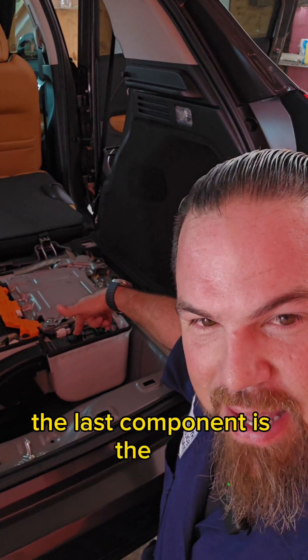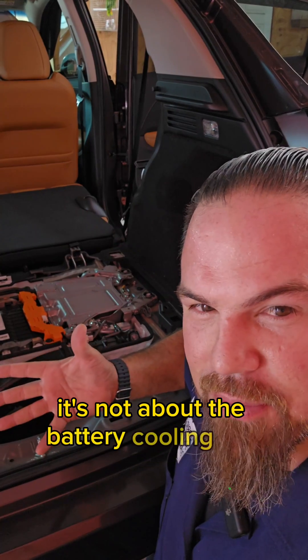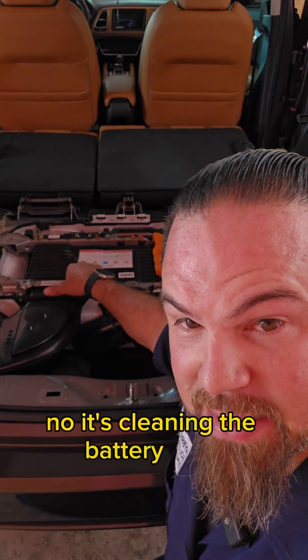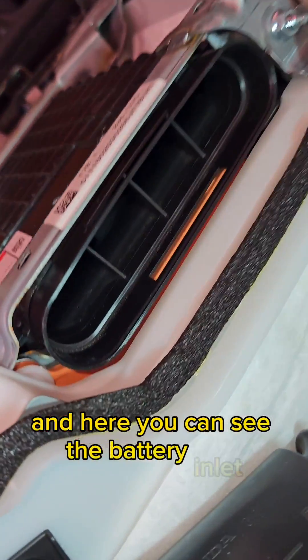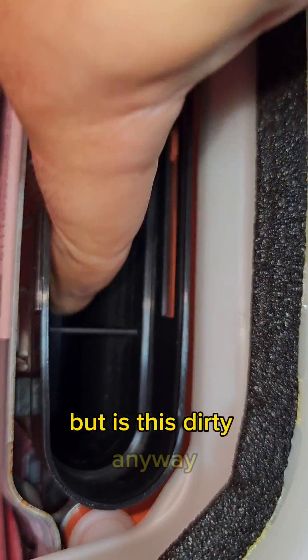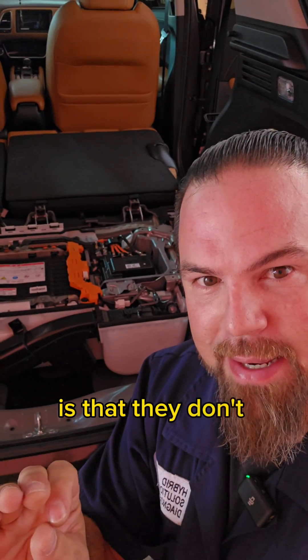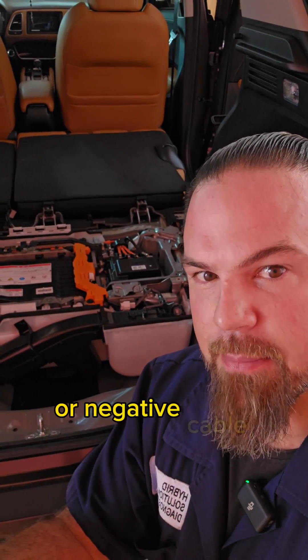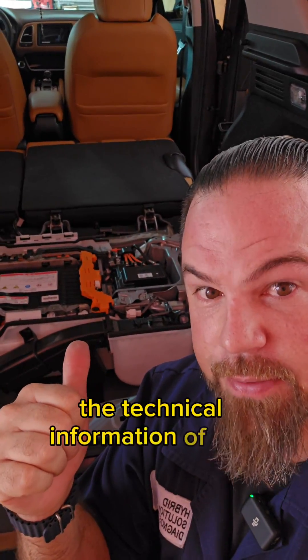The last component is the fan that sucks air from the battery. Usually it's not just the cooling fan that gets dirty — it's the battery itself that needs cleaning, because the air comes in directly with absolutely no filtering. Here you can see the battery inlet and those are directly the cells. One of the biggest problems with Honda's hybrid system connection is that they don't identify where the positive or negative cable comes from the 12-volt battery — hence, a serious accident can happen if you don't know the technical information of this vehicle.